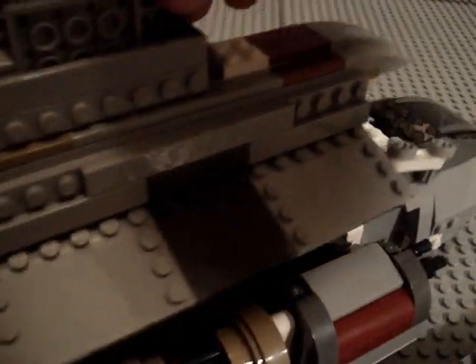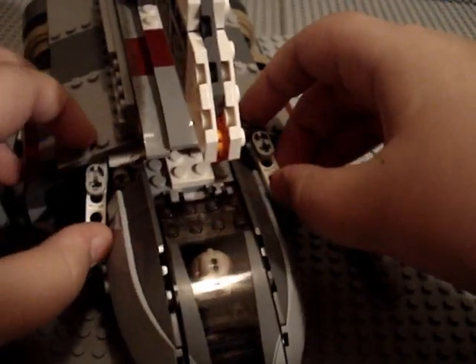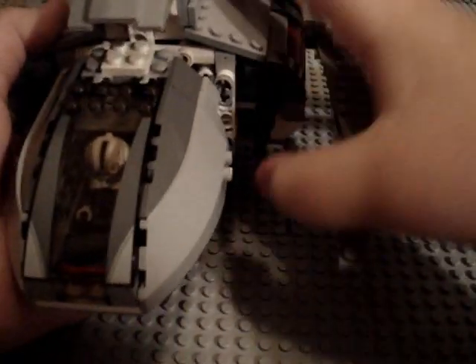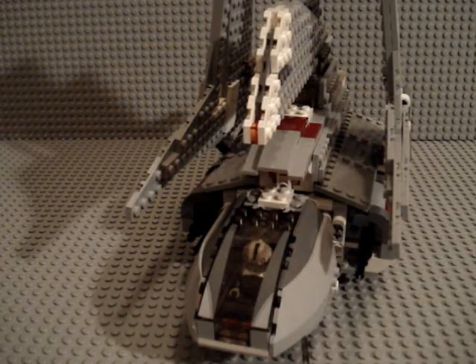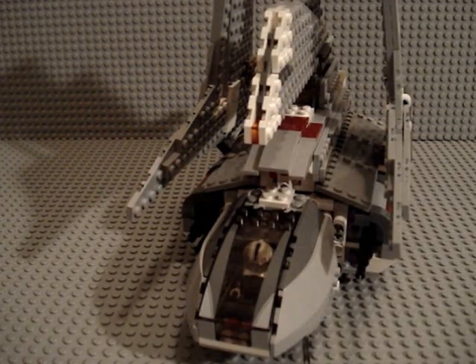Now if you want to put the roof back on, it basically just goes back the same way — this folds back in, and then these fold in on either side. So there we go. This is a really nice set. I would give it about an 8 out of 10 because the transformation feature doesn't work too well, but you just gotta get used to it. And the minifigures — Emperor Palpatine's black rather than light grey hands — but that's really not a reason to take a point off, so I would actually give it a 9 out of 10. I recommend it. Get it at your local Toys R Us. I'll see you guys later — bye.